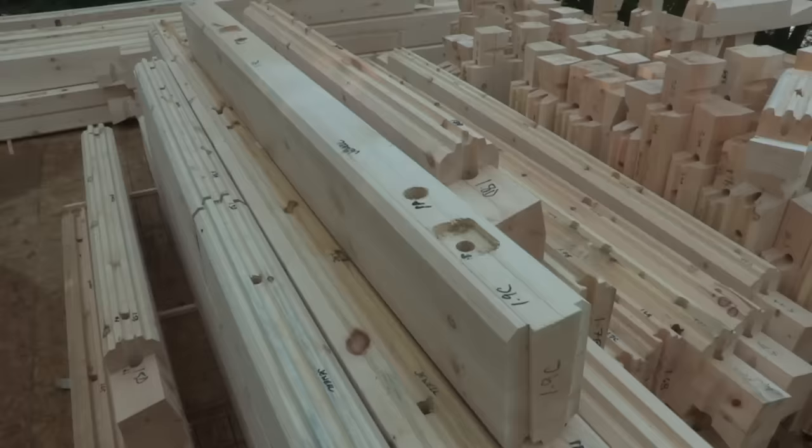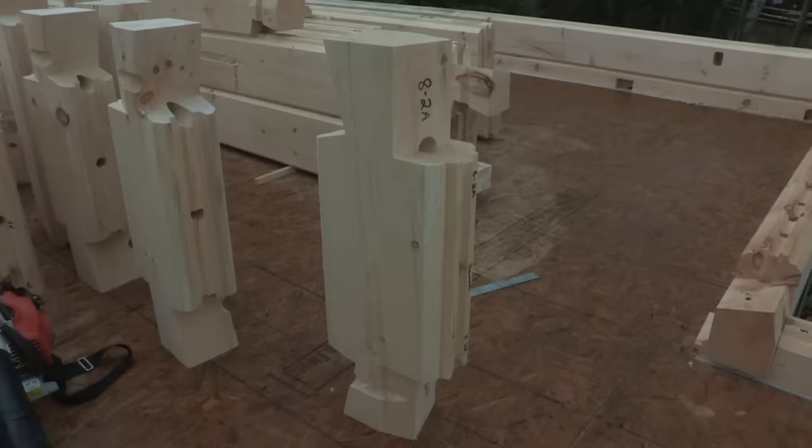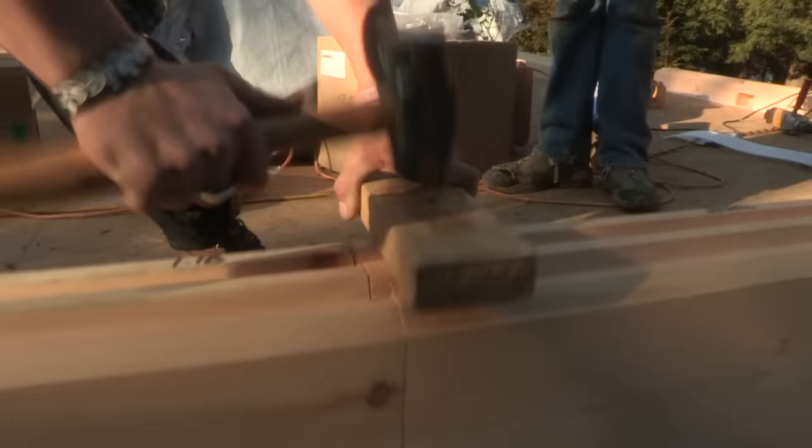If possible, it's a great idea to stack the logs on the subfloor and keep them relatively organized. Shorter pieces can be stacked vertically to conserve space and for ease of access. Try to keep all the logs near to where they will be placed on the wall. Our timber locks are very precise and tightly milled — on occasion you may have to pound the log down slightly with a hammer. Always use a sacrificial block or a piece of scrap lumber to avoid damaging the logs.